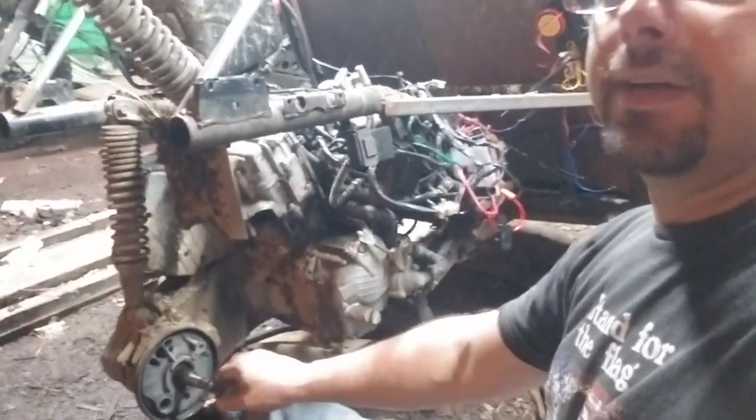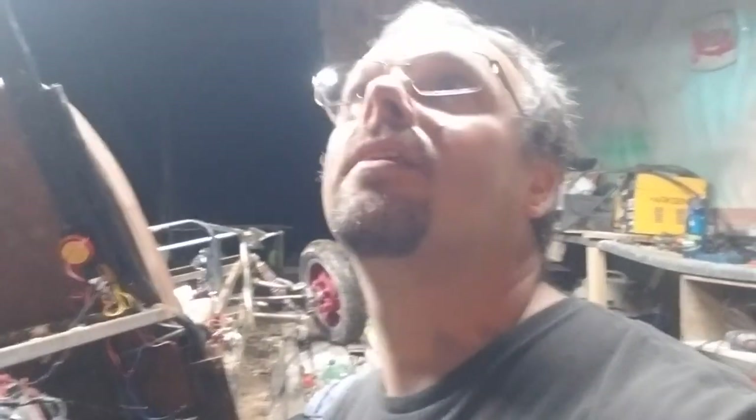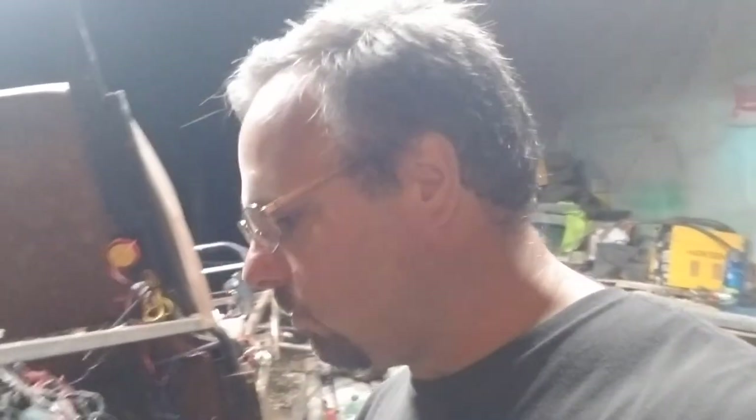This back wheel right here had a little wobble to it — it was doing like this. It's raining outside, so you can probably hear it hitting the roof. I had a wobble in this wheel, and what it was...